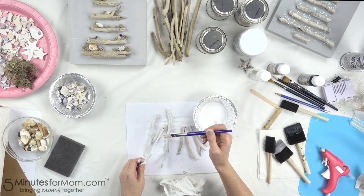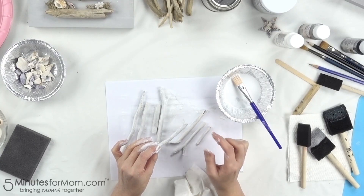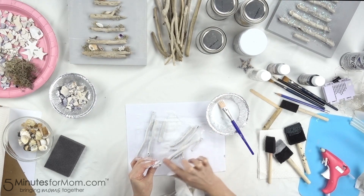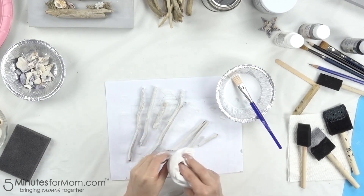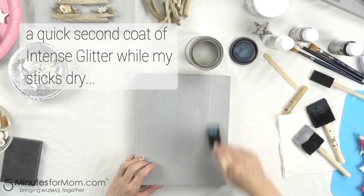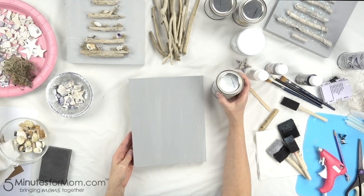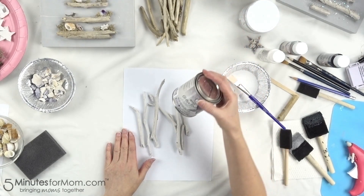One nice thing about working with acrylic paints is you can just wash them off. You can do a second coat if you want more. I decided I wanted these sticks a little bit whiter than my previous one, so I'm using the girls' tip and rubbing the paint in with my fingers — working with fingers doesn't take as much off as the cloth does. After a final wipe down with the cloth, now that your whitewash sticks are dry, you can either leave them as is or add some intense glitter. I'm going to use iridescent once again.